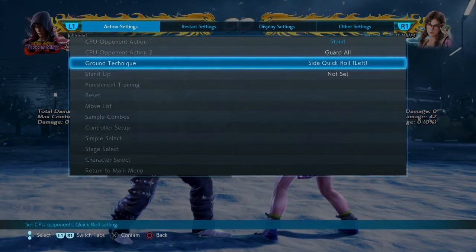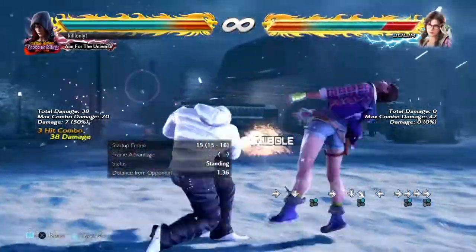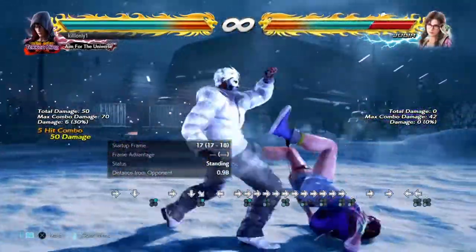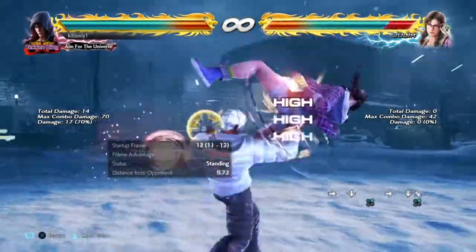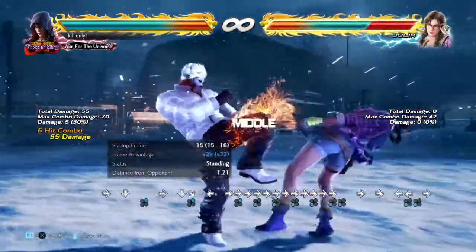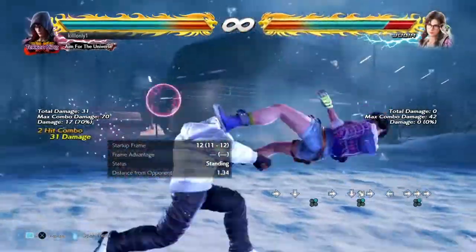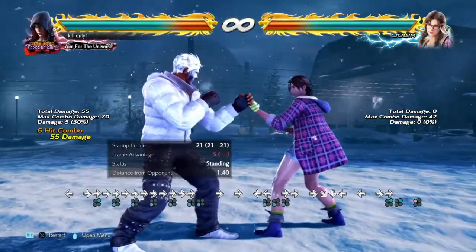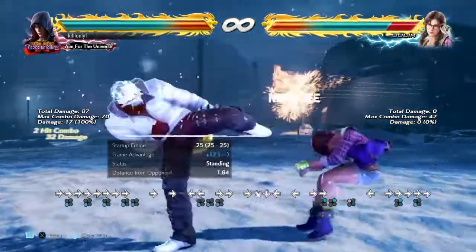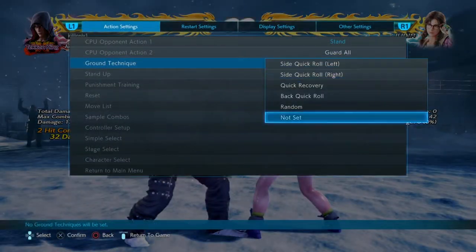You're probably thinking — what happens if my opponent tech rolls? Well if the opponent tech rolls, you have to delay. If you don't delay, they will get out of that. If you go into stance it is plus 17 and safe on block.